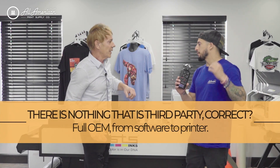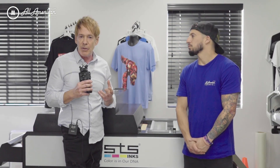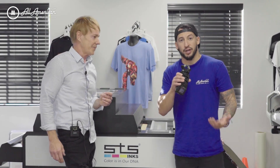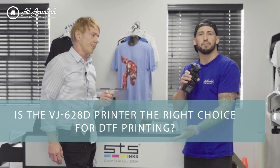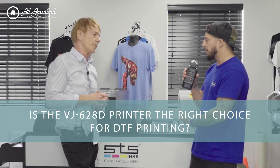There's really nothing third-party here — this is a full OEM from the software to the printer, top to bottom. We want to make sure that clients open the box and the thing works perfectly without having to figure out what's best for each situation. With the rise in popularity of direct-to-film printing, we're seeing machines coming out everywhere — people are backdooring printers that aren't really made for DTF. This is made in Japan — 60 years, Mutoh Japan. You've got SAi, which has been in the business forever with Flexi 21.